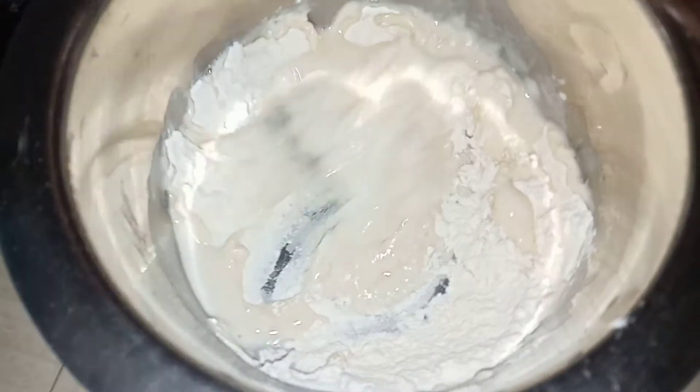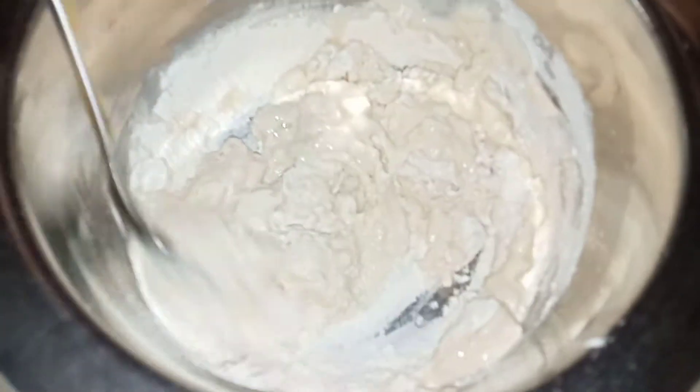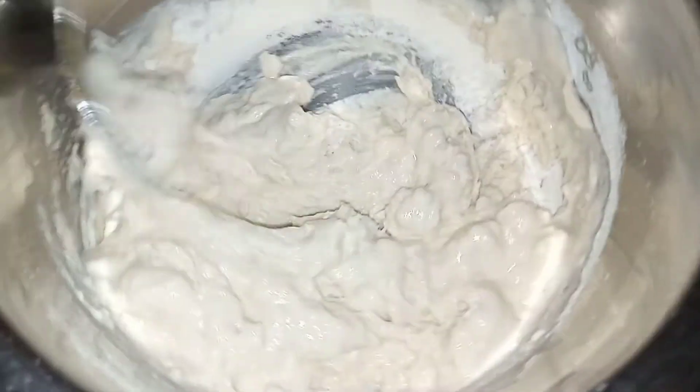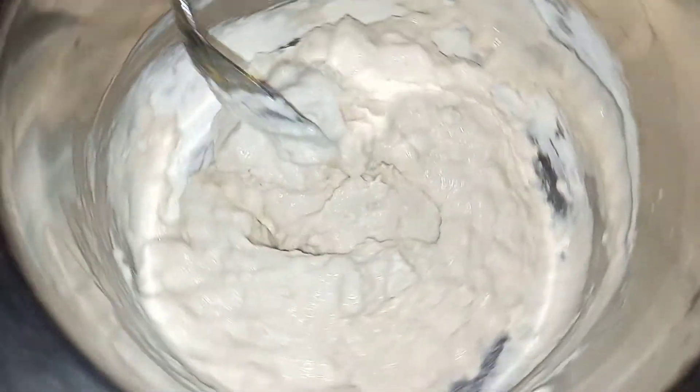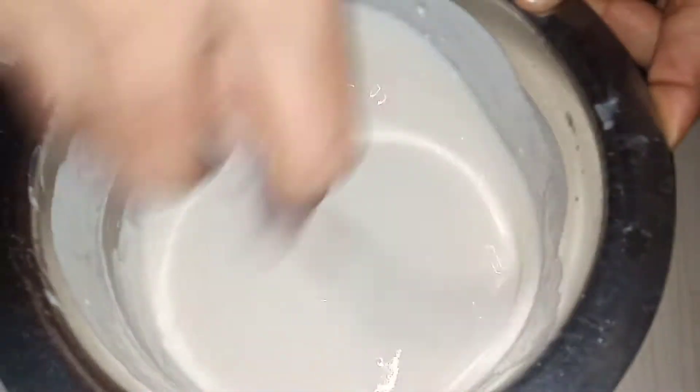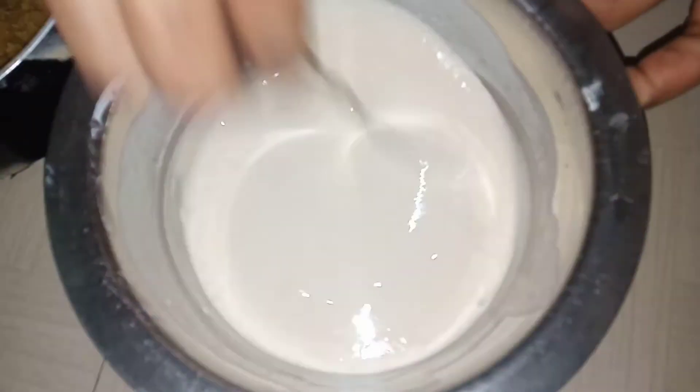I will make a piece of paste in the pan. I will mix it well.